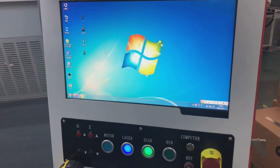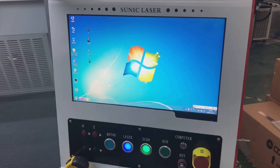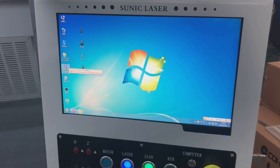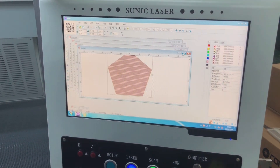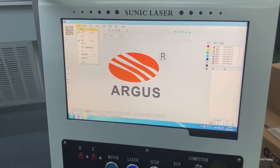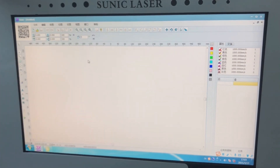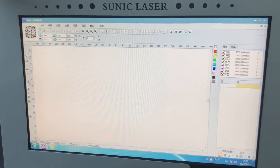We already introduced how to install the hardware system. Right now we'll teach you how to use the software for denim and jeans marking and engraving. Firstly, you can see there is a software — just open it. You have this one, just create a new file. Right now it's the Chinese version, but when we send it to you it will be the English version.